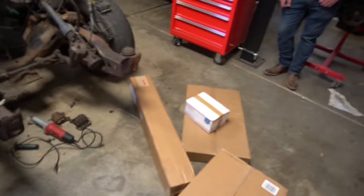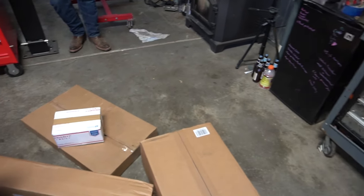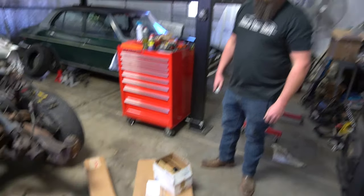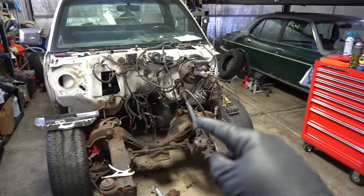Got some car parts in today - a transmission crossmember, motor mounts, oil pan, and delete plate for the AC. Alex came by to help out and we're going to try to get that 4.8 that's behind him stuck in this truck.